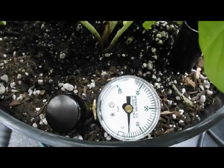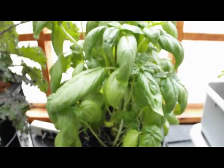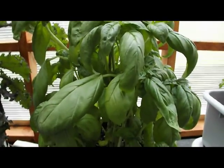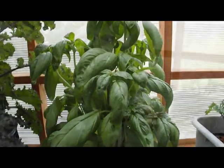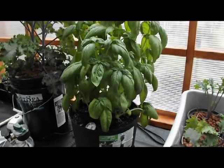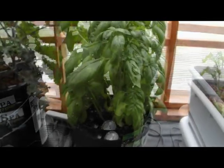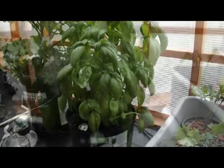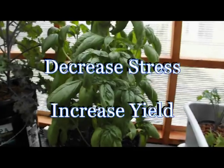I irrigated the plant after the last segment, and as you can see, the soil is saturated and the plant has recouped. That was a very good test. However, I will be irrigating much sooner — probably between 20 and 25 centibars in the future — to cause less stress to the plant. What did I learn? Number one, I learned that I was irrigating my plants way too much, at least two to three times more than necessary. Learning this can obviously save water, which in turn saves money. I also learned that if you irrigate in a timely manner, you can reduce stress to your plants and probably increase harvest.